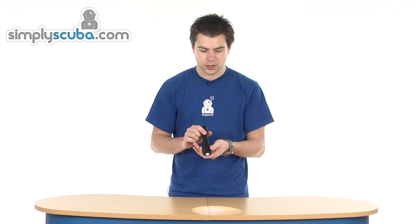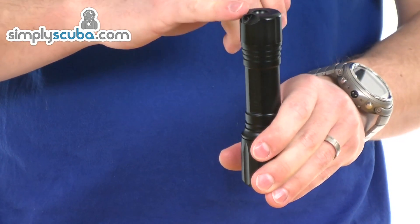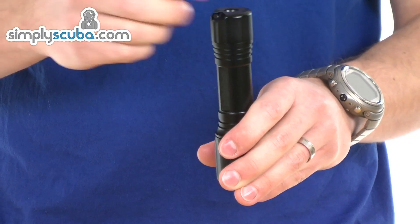A 5 watt bulb with 250 lumen output. At the bottom it's got a little ring for a lanyard, if you want to put one on there, or some sort of tie back to your pocket — anything like that — just to prevent it being lost.